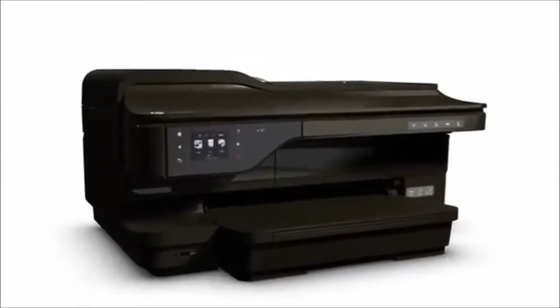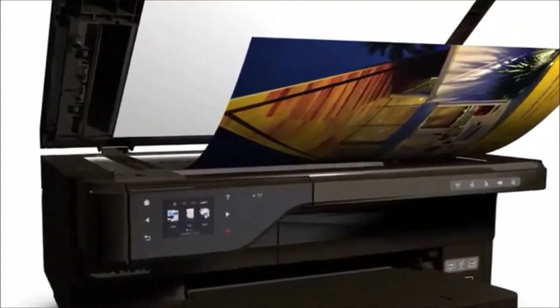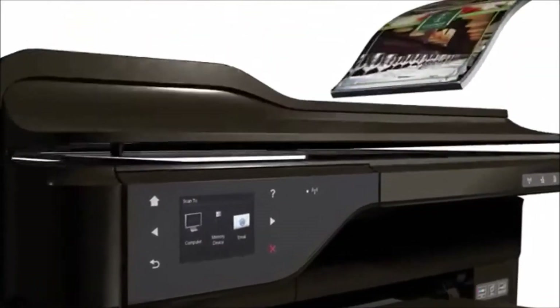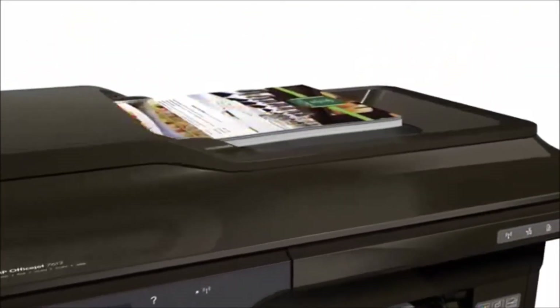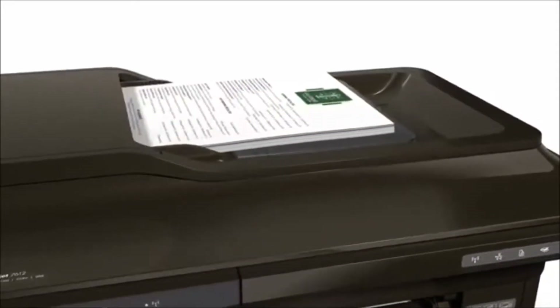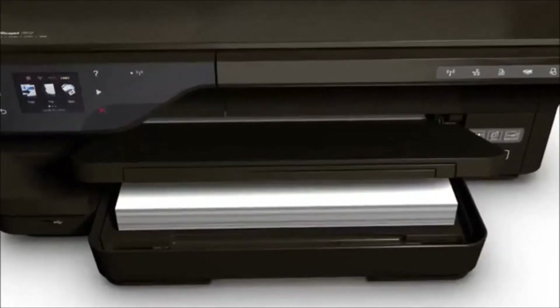You can also streamline office tasks. Use the 11x17-inch scan glass to scan large documents via the intuitive controls. And you don't need to load paper as often on those big print jobs — the 35-page automatic document feeder and 250-sheet paper tray take care of that.